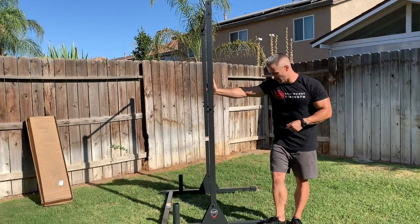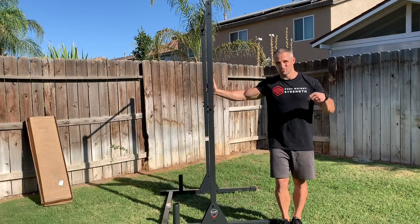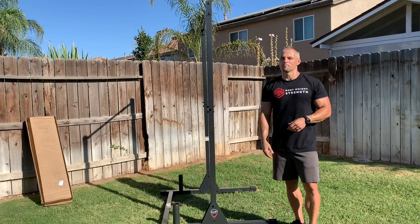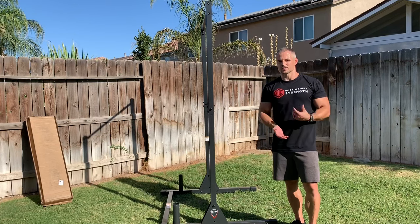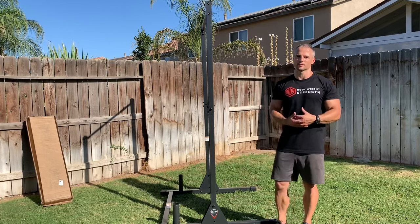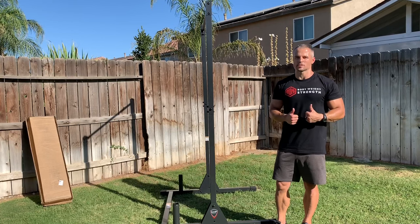For now, I like the unit and I'm happy with the purchase. Make sure you subscribe to the channel and click the notification bell so that when I do make videos, you're notified — because YouTube doesn't show you everything you're subscribed to. You can be subscribed and I can make multiple videos and you may only see one out of four. So if you want to make sure you don't miss anything, subscribe, click the notification bell, and thank you for supporting Bodyweight Strength.